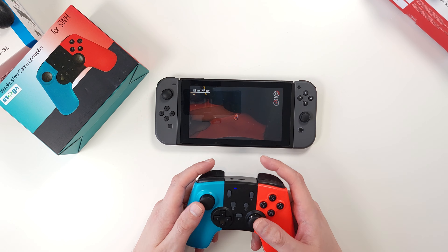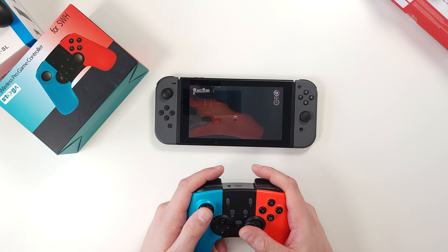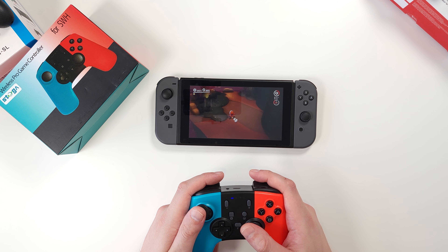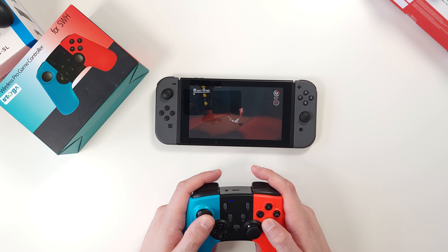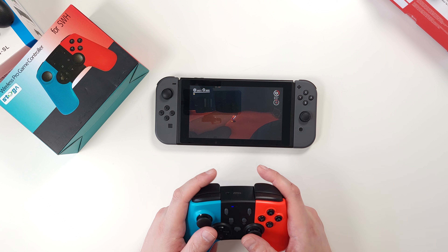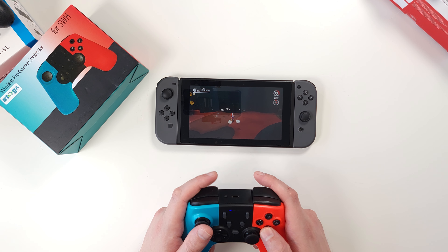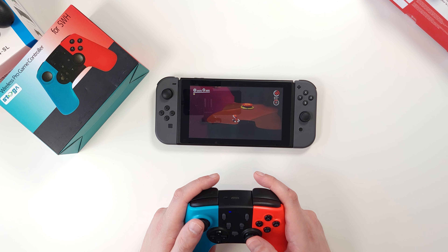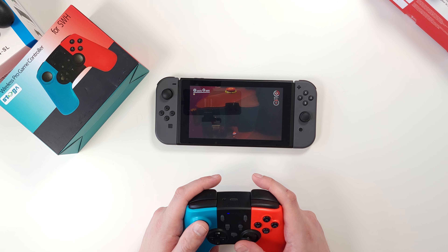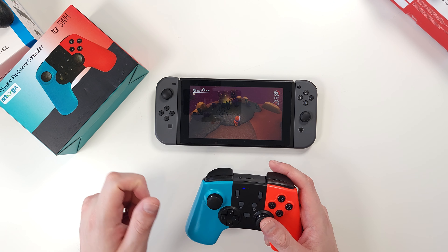Let's play some game with it. It's weird to hold when you're not used to it, but it gets better over time. One of the things you notice immediately — surprisingly — is that even those massive triggers, at the end of the day, work pretty well and do their job. The thumbsticks are not as responsive as you'd expect, not too bad, but not great either — same as with every other controller we tested so far.